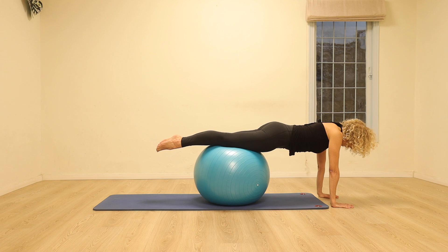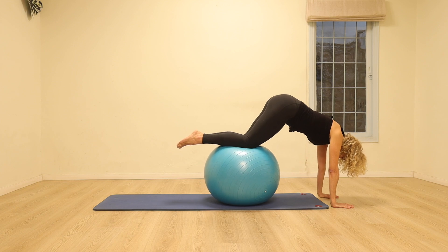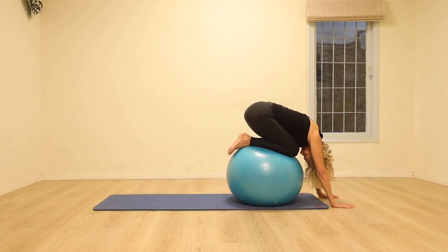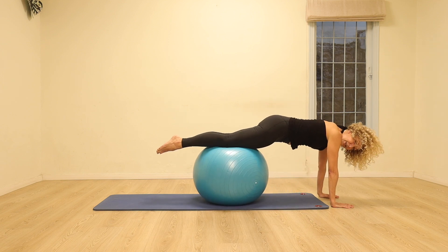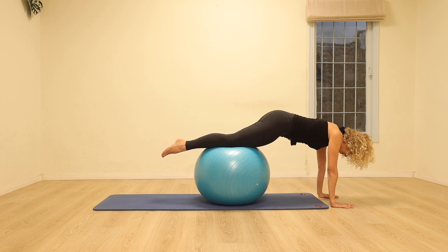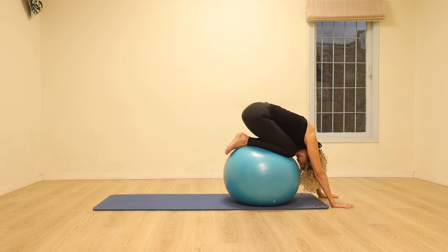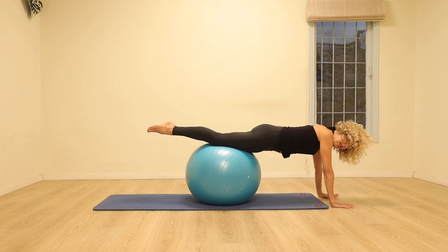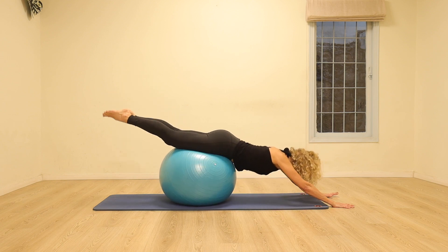Inhale, exhale, start drawing the navel in. Pull the stomach in so much that the back starts to round — the knees bend. Bring the knees forwards so that the head can come towards the ball and the hips come towards the heels, and back to that plank position. Let's do it nice and slowly one more time — really feel the initiation from the deep work of the stomach. Bring the knees in, find the balance, drop the head, and coming back. This time we're going to press the hands into the floor, lengthen the toes away, and lift the legs up as high as feels good, and coming back to the plank.